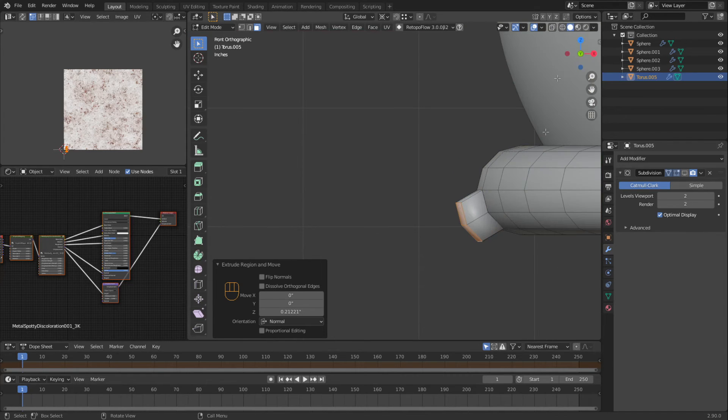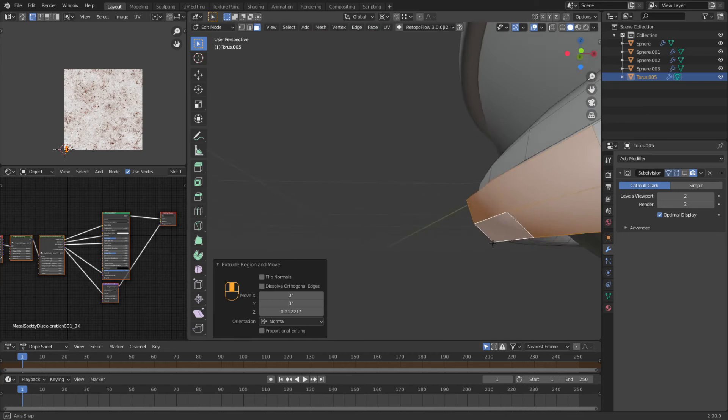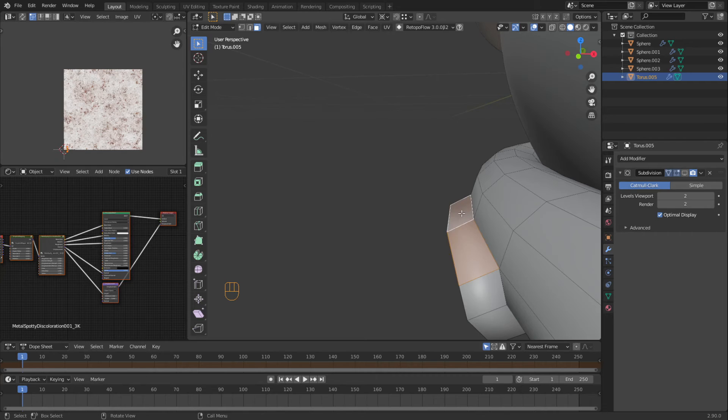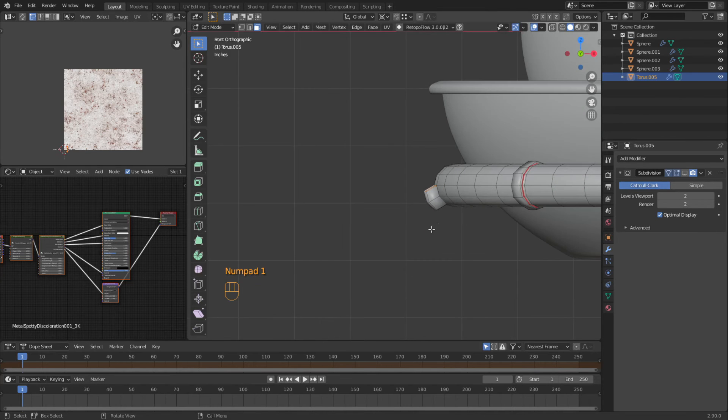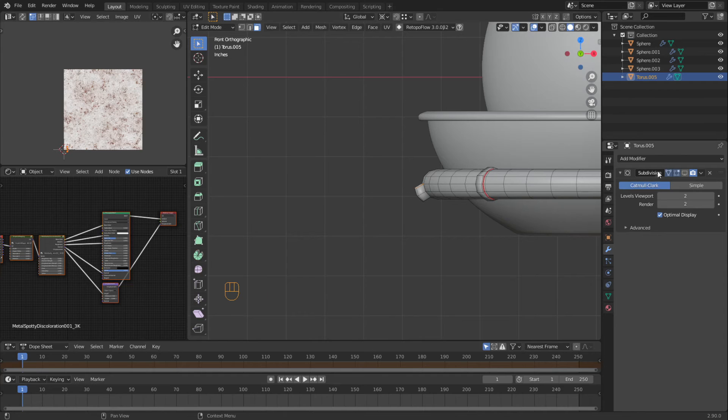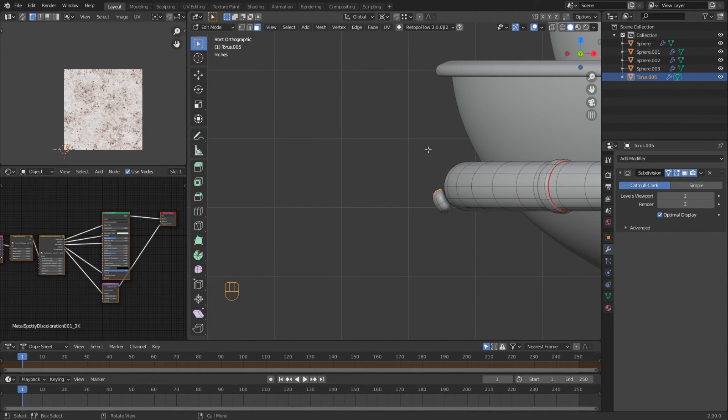I'm also going to drop down into white so it looks a little bit better. I'm going to grab these top ones here. We're going to use the control button — matter of fact, we're going to turn this subsurface back on. I'm going to hit control and click — what this is doing is it's allowing me to extrude without hitting the E button every time.